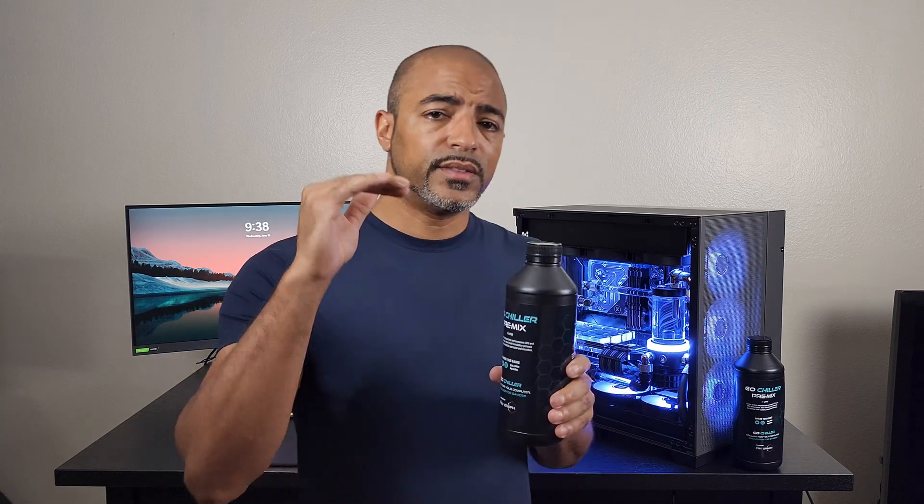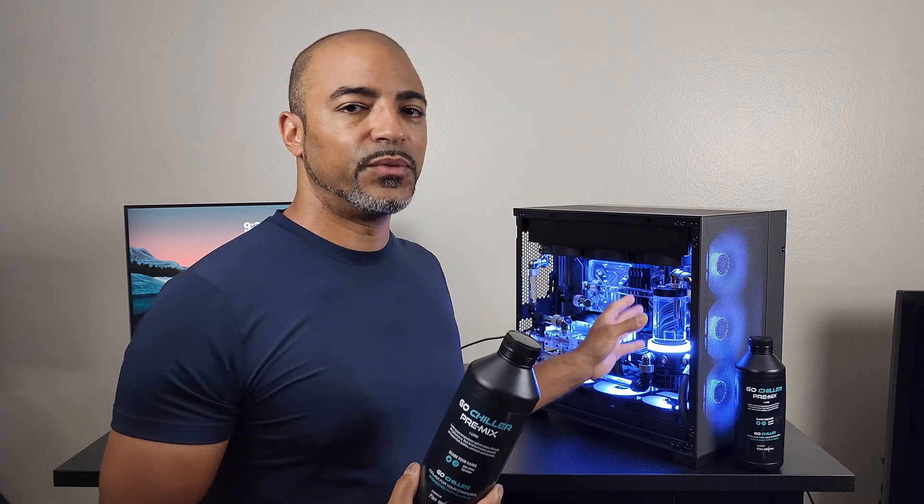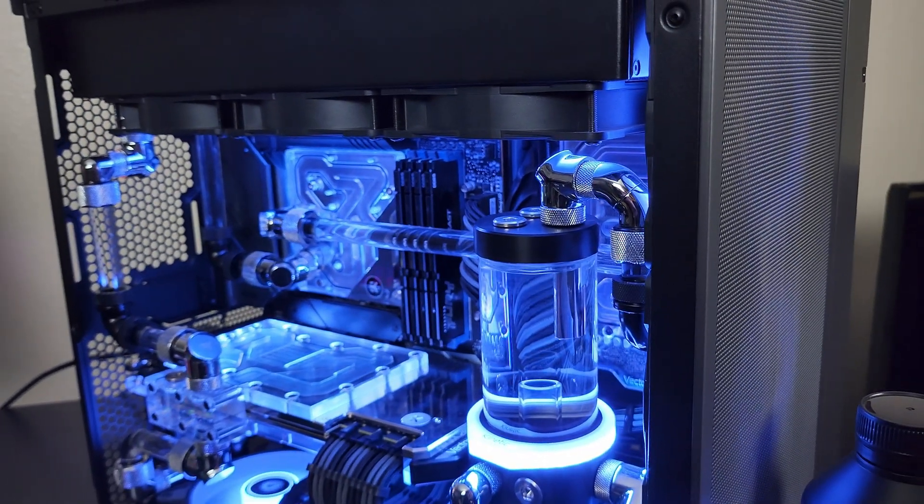If you go to the website you'll actually see all kinds of charts showing temperatures being lowered, but when it comes to realistic systems — well, this may be an unrealistic system. This is Scorpius. It has a 12900K, an RTX 3090, and a 3080.